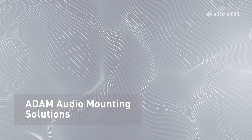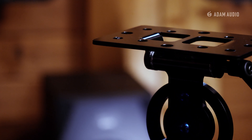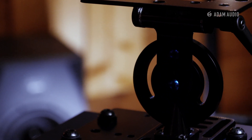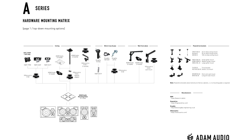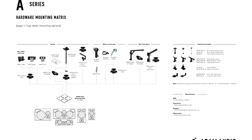That brings us to the mounting solutions we offer for our products. Let's talk about the A series right in front of me — the A7V. With the new A series, before we didn't really offer mounting solutions, but now we do across the line. The bottom of each monitor has M8 threads, and we have this mounting plate. The mounting plate allows flexibility to use various mounts from different manufacturers. We have a matrix on our website that provides a list of different manufacturers known to work with our mounting plate, and I'm sure there's more to come.